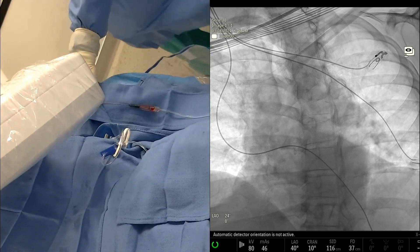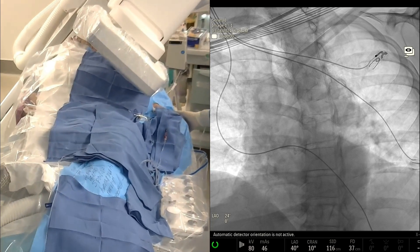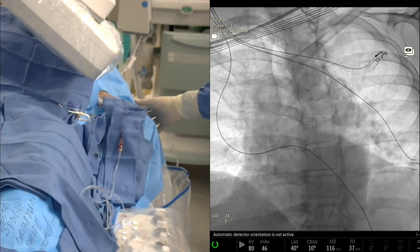I just want to show you where we are right now. Can you guys zoom in on the wrist a little bit? So we have the arm tucked very close to the side. This is our standard approach for radial access, as you guys can see here.